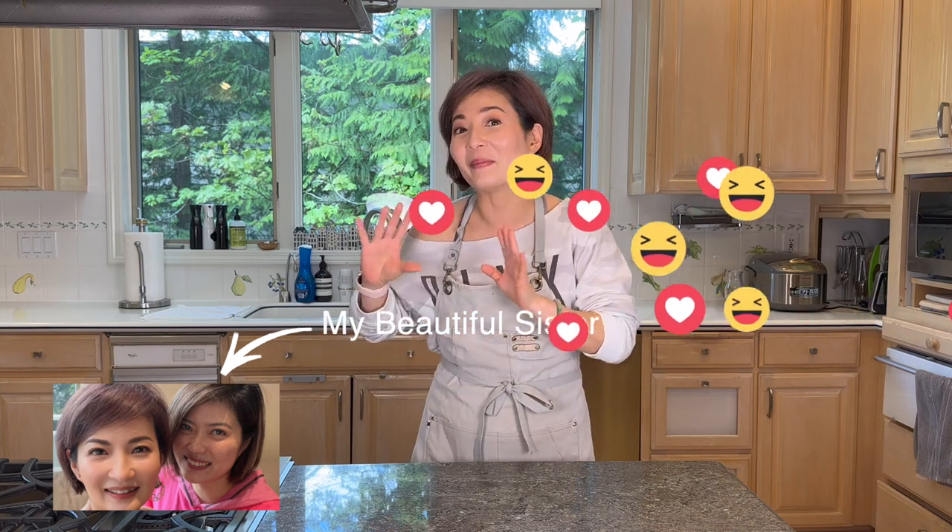Welcome to Cha Cha's Queen Deng. Today I want to show you this dish called Drunken Chicken. I normally cook this dish during Chinese New Year because they freeze really well — I'll make a bunch, freeze them, and whenever I want to eat it I just take it out and slice it up. I'm always very busy during Chinese New Year, so I asked my beautiful sister to film me while I was making it.